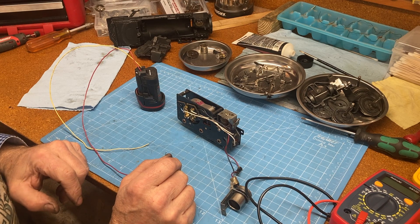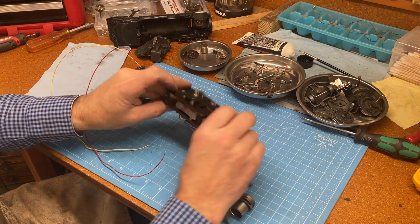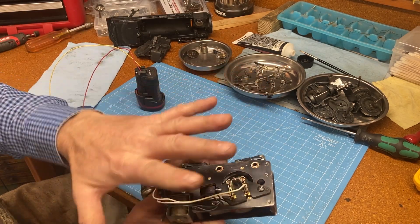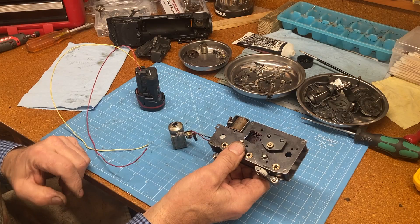This is all working perfectly — I'm really happy. I know my reversing switch is working, I know the motor is working, so now it's just a matter of putting this whole thing back together so it looks in all its glory. The worst part is definitely over. We have a beautifully rewired, correctly smoothed and buffed motor frame assembly.